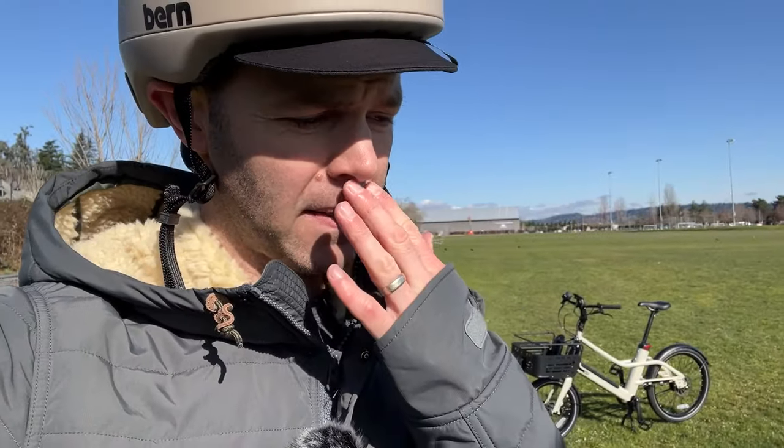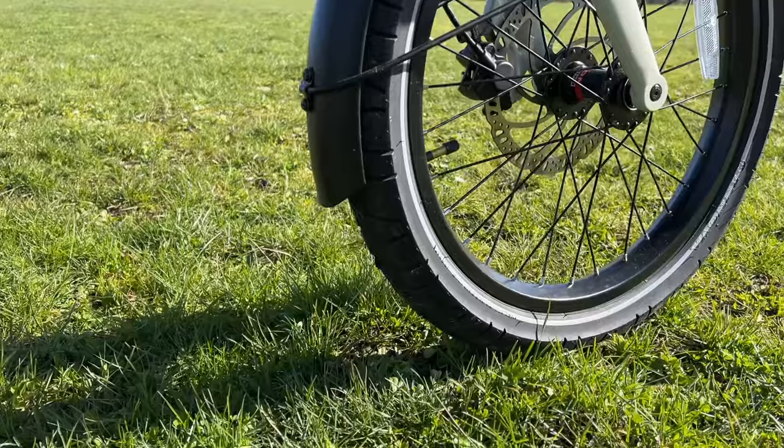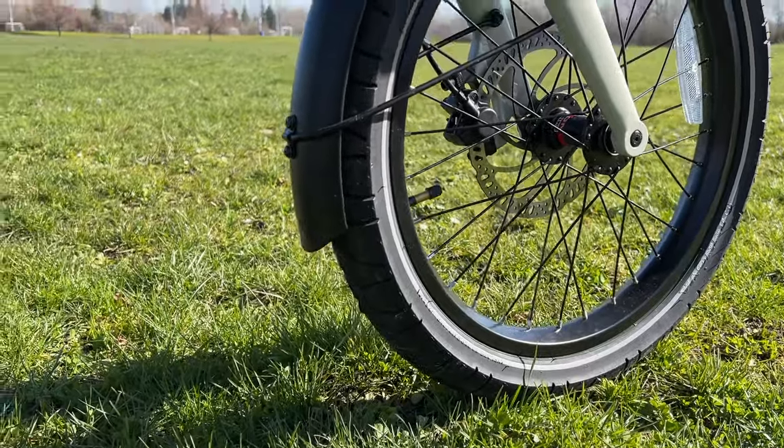The lights have some edge to them so at night they're not just one direction — you can actually see them from the side as well, which is great. It also has very good rain fenders, which I would expect from a company based out of Portland where it rains a lot. The fenders come down really far; I took it through some gnarly puddles and didn't get my shoes wet at all.